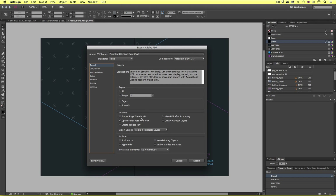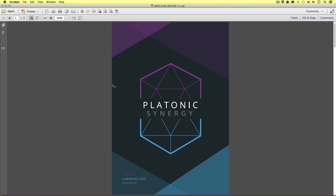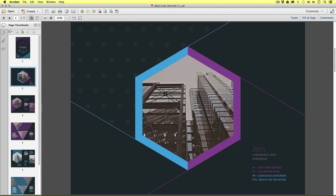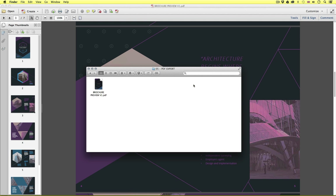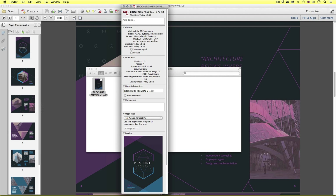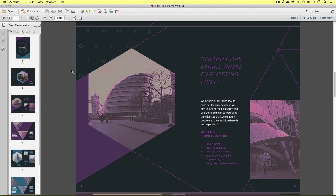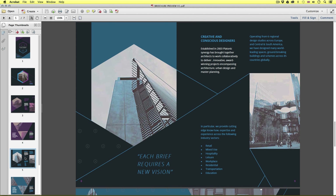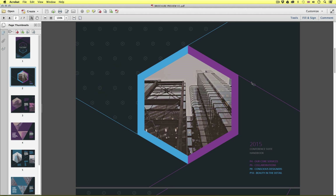Upon click, InDesign will render the PDF and it will appear like so. As I begin to scroll down, we can see the brochure spreads nicely placed together — this is a good example for the client to view. Even though we used compression here, the images are still quite legible. If we come into the project folder and enter the PDF exports, we can see the file there — this document is only 574 kilobytes, so perfect to email. We could also use this PDF to print out a rough copy to get a feel for the layout on paper.